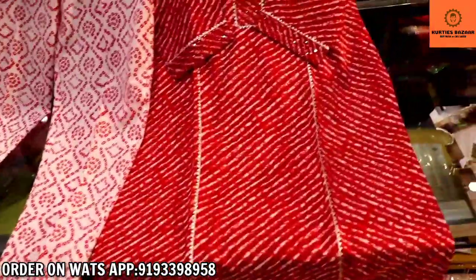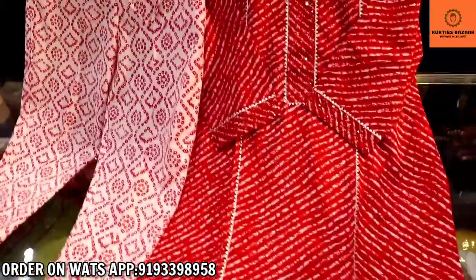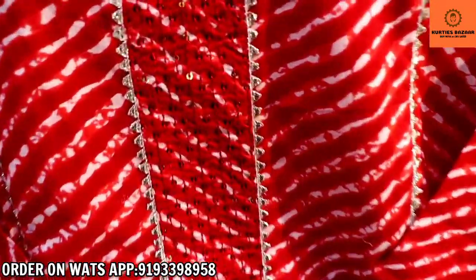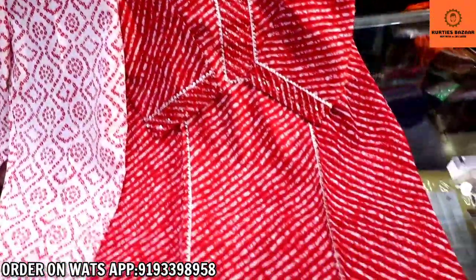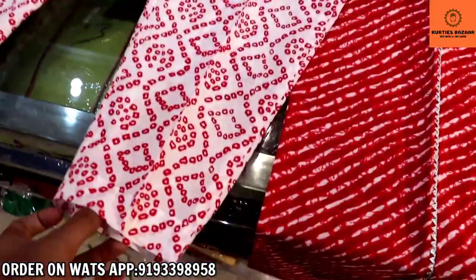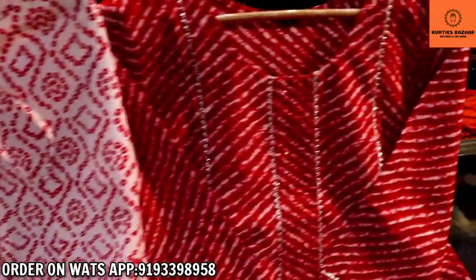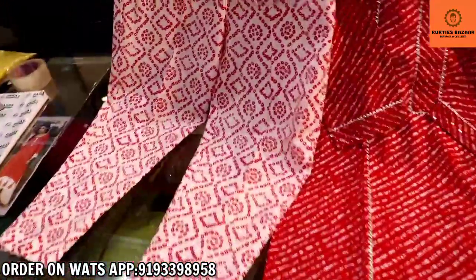The next design is the Leheria print. I have seen this print in a few videos, mostly in summers. Quality-wise it is pure cotton — we call this Leheria print. Sizes range from 40 to 46, you will get 4 sizes total. The print comes in white and red color, which is very famous in Jaipur, Rajasthan, but you can wear it in any state. You will get a complete plazo set in sizes 40 to 46 with a single color.